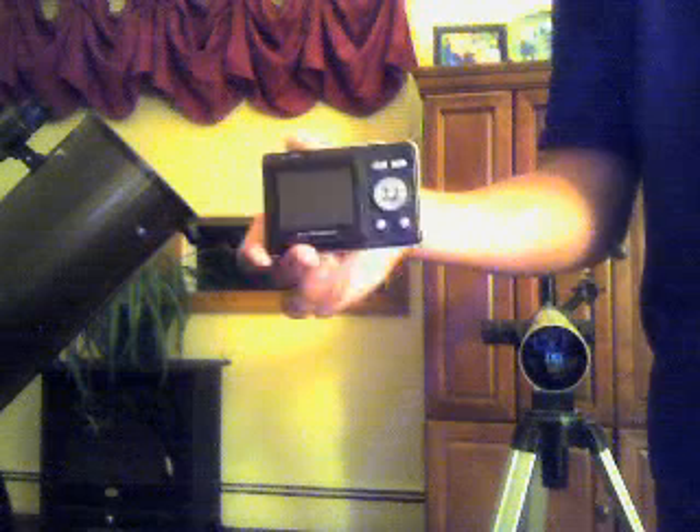This is the camera I use. I need to get a better camera, but this is what I use — just a 5 megapixel little digital camera, kind of cheap.